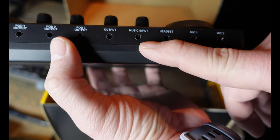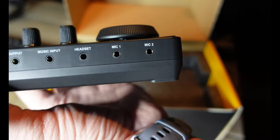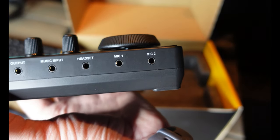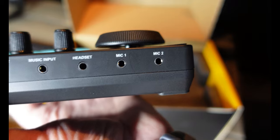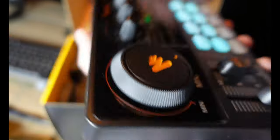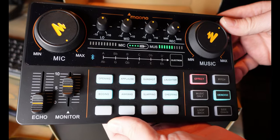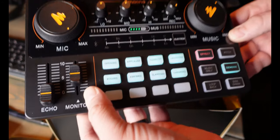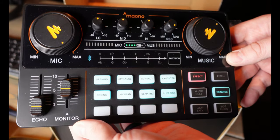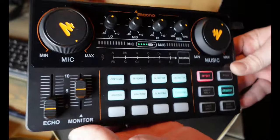There's a headset jack, mic one, and mic two on the back — all standard aux jack connections, no XLR. That means no phantom power, so you're relegated to using the mic that comes with it or a dynamic microphone. The build is all plastic but has a bit of weight and feels solid. My biggest complaint without even plugging it in is those headphone-style mic inputs.